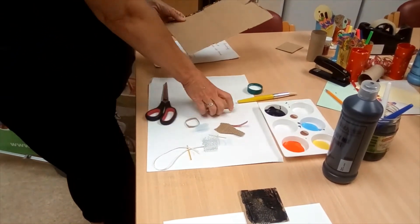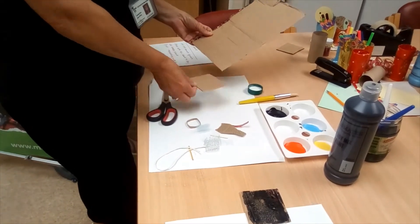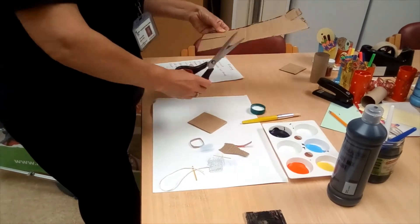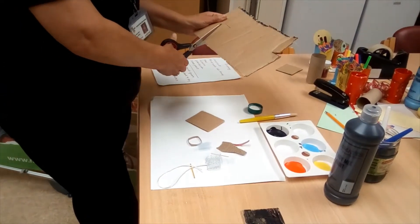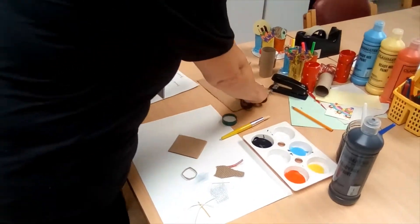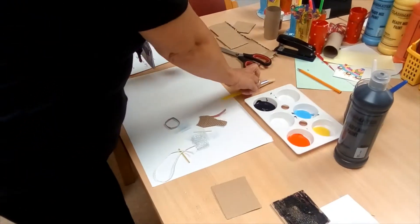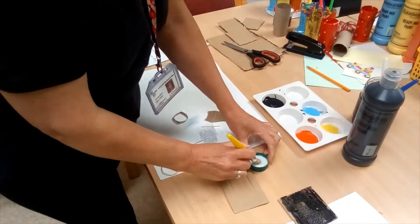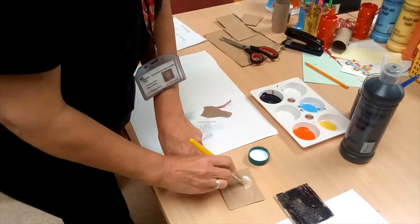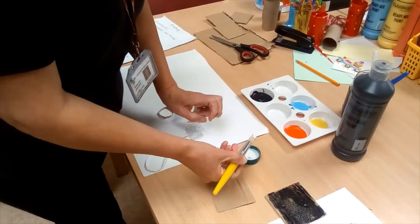So you're going to cut a square about that size from your cardboard. Like so. You're going to take your piece of cardboard and your brush and your glue. Glue all over the cardboard.